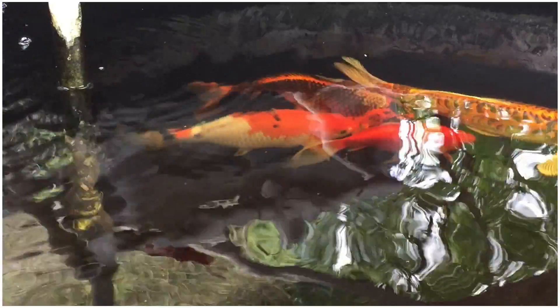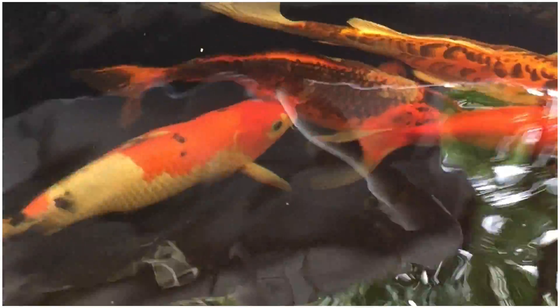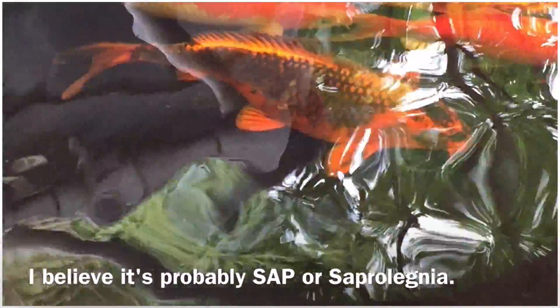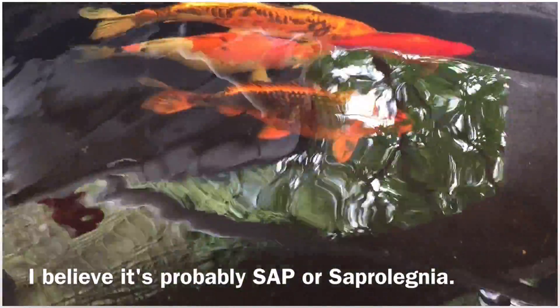I mentioned it in my last video, but I have a fish that is looking a little sick. You'll be able to see it's only one koi and he's got this fungal issue going on — white growth or white fungus growing on him. This happens to the same fish all the time. This is a fish that almost died a couple years ago, and he just is always susceptible to fungus.